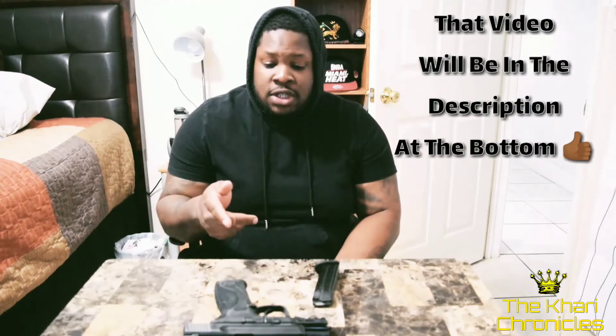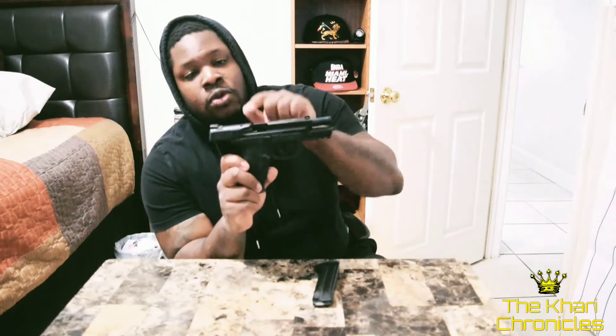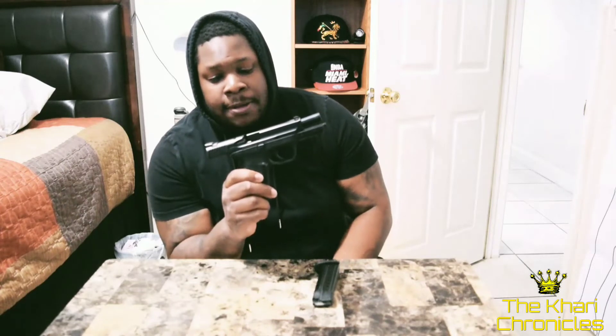I learned from a previous video that someone was removing their safety mechanism. Someone told him that all he had to do was contact Smith & Wesson — it's in the handbook and manual — and they will send you two plugs to fill in the holes so you can take your safety off. There's also a video on how to take it off and which tools to use.